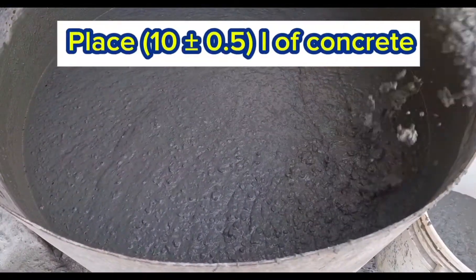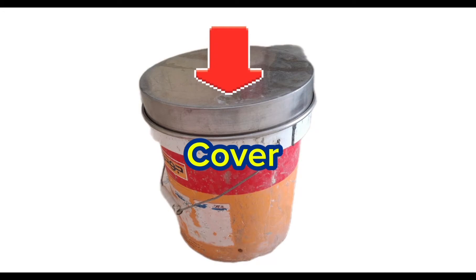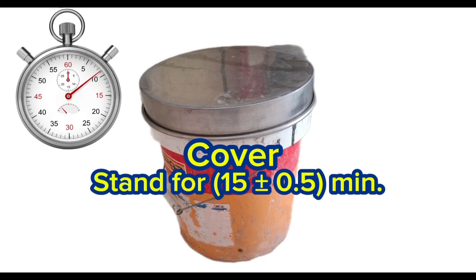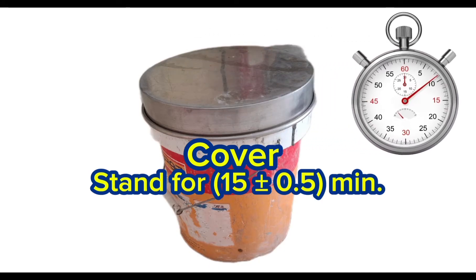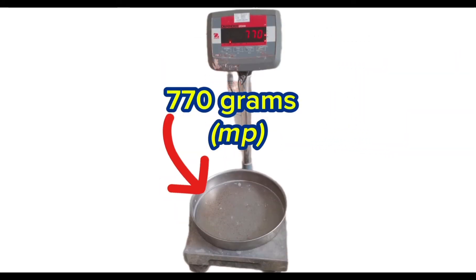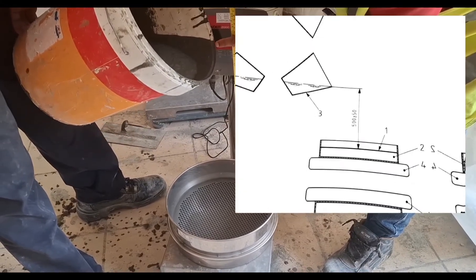Place at least 10 liters of concrete in the sample container and cover to prevent evaporation. Allow to stand in a level position without disturbance for 15 ± 0.5 minutes. Meanwhile, record the mass of the empty sieve receiver.